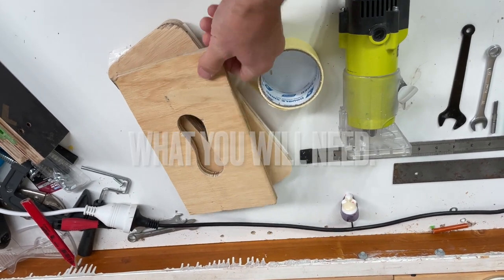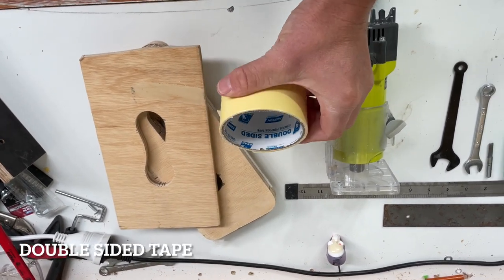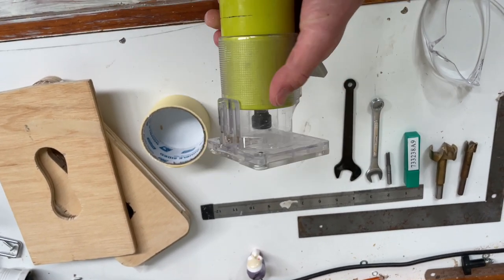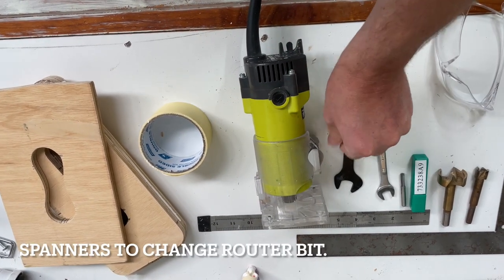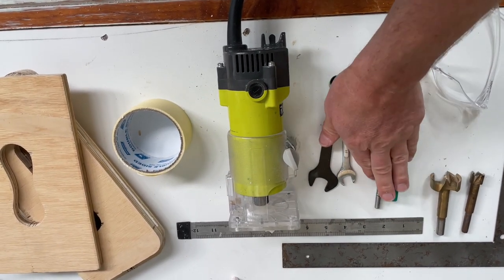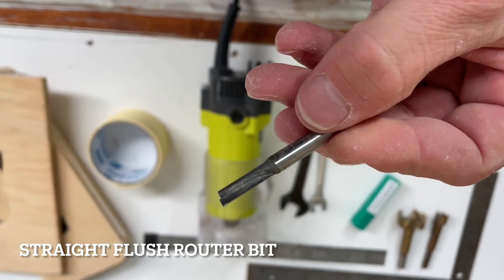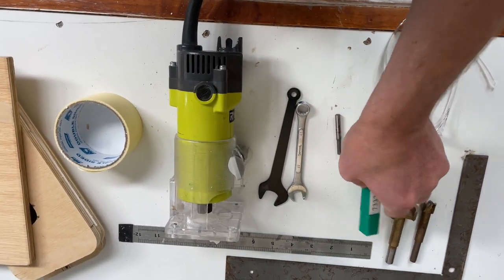What you will need: grab yourself some 12mm plywood for the jig base, double-sided tape, a quarter-inch laminate trimmer - any quarter-inch laminate trimmer will be fine, just a clear sliding base on it, it's all fairly standard when you purchase the trimmer. Got a couple of spanners to change your router bit out. The router bit is just the straight flush router bit that comes with the trimmer - nothing fancy.